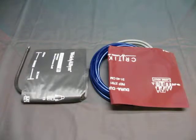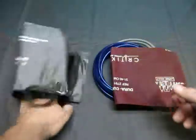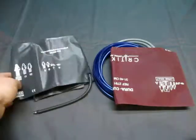Up for auction we have a lot of two blood pressure cuffs and some hose. The first one is a Welch Allen large, 32 to 43 cuff. It's in very good condition — I don't think it's been used that much.